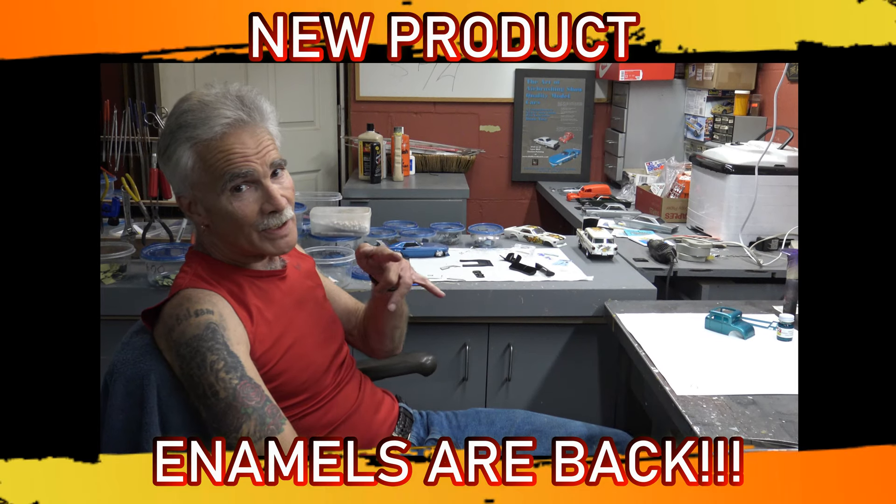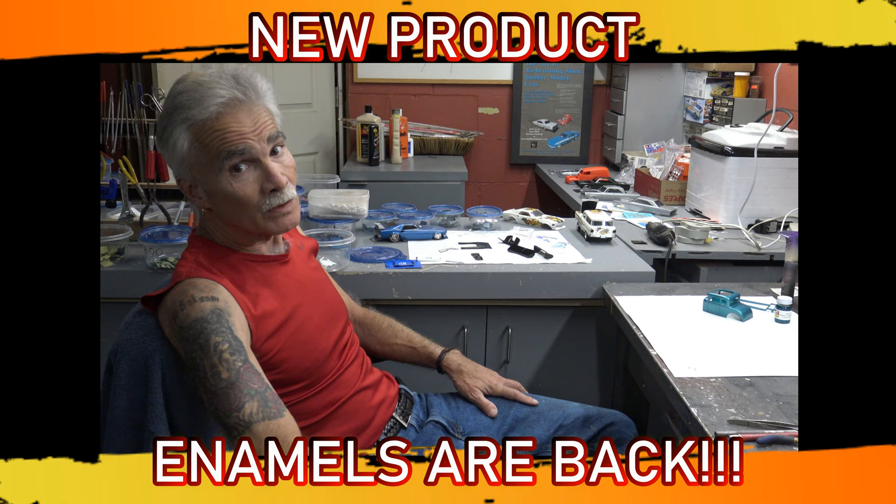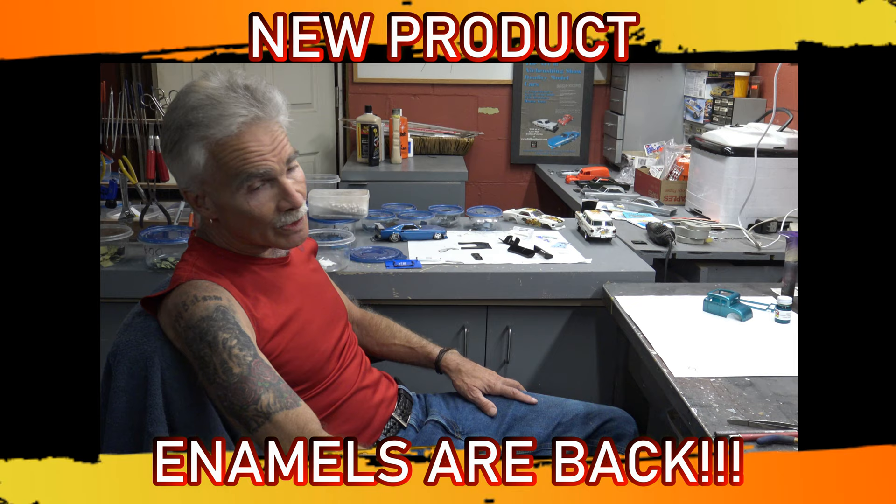Greetings and salutations from Lone Wolf Custom Painting. We got some good news. We did a little test drive on a new product, and this product not only is a boon to the model car world, but also to the military world and the model railroaders.